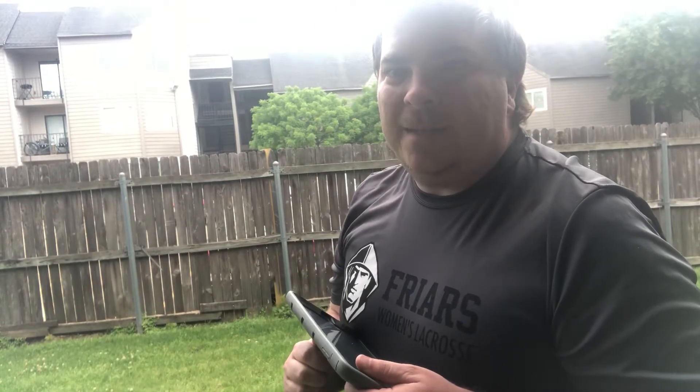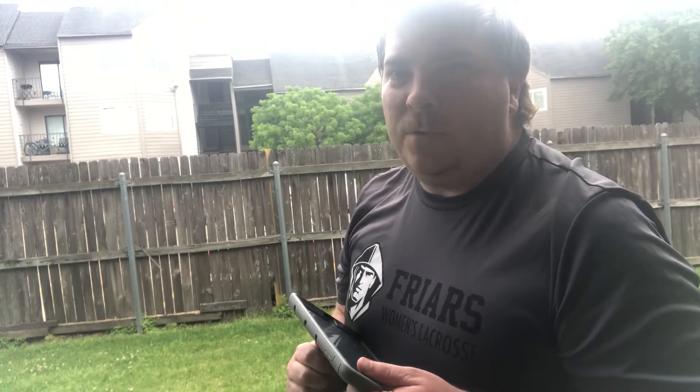Hey Friars, it's Coach Hopper and today is another day of Tone Up Tuesday. In today's Tone Up Tuesday we are going to do a Tabata workout.